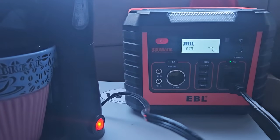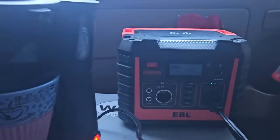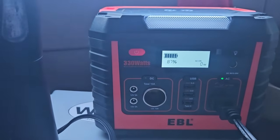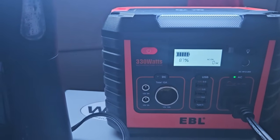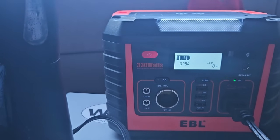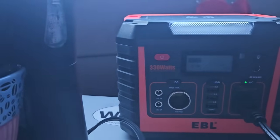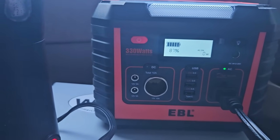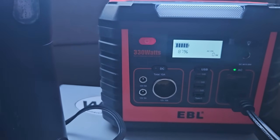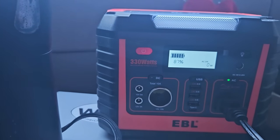That's actually pretty cool how it goes all the way down to zero watts. My other power station uses 10 to 12 watts just having the AC inverter on, even with nothing plugged in — the inverter itself draws that. But this one apparently can have the AC inverter on and it's not using 10 to 12 watts; it only uses watts when something is actually drawing power from it. That's pretty cool. Point for EBL.